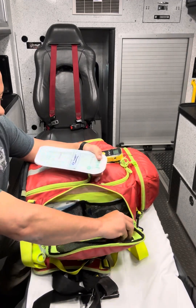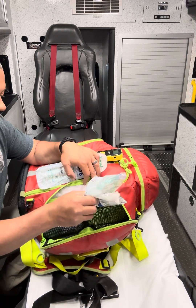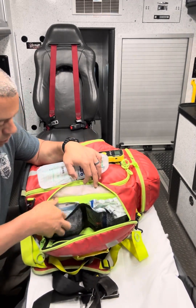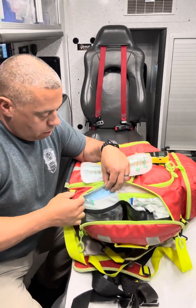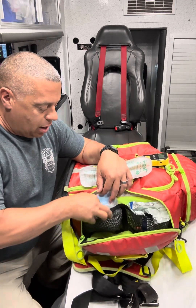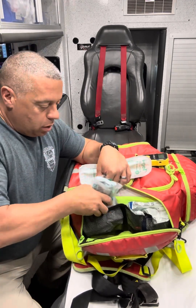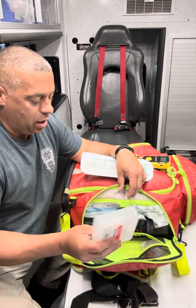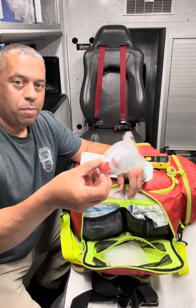This is a size three. Here we have both nasal cannula and inline end-tidal monitoring. And here we have our calorimetric, which is useful for when our crews are just doing BLS — they don't use the calorimetric on the cardiac monitor. And here we have NPAs with lube. Down here will be a set of OPAs, and we have adjustable PEEP that we can put on the end of our BVM.